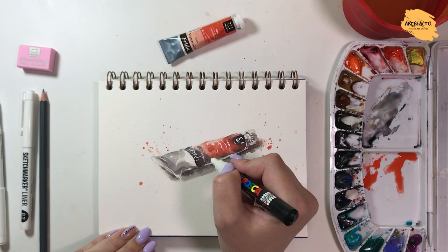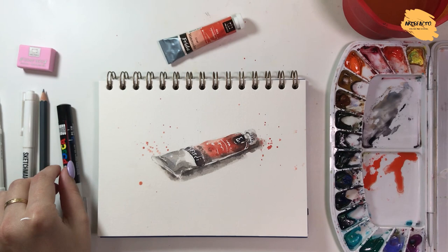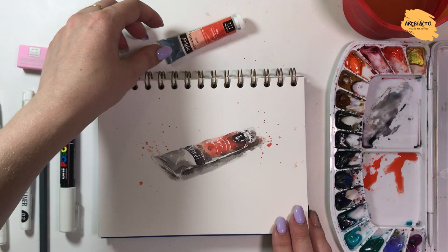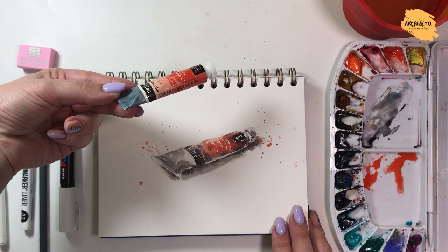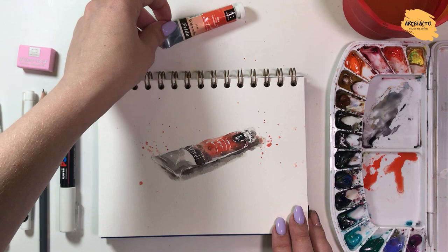Our quick sketch is ready. We spent about five minutes on it. I painted from about this angle. You see? I've spent a minimum of time, demonstrated a general character, made some color decisions, and we got this sketch.